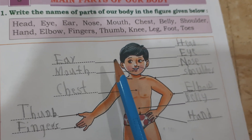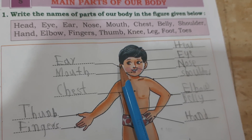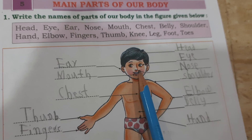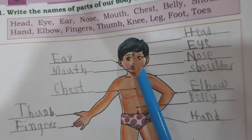This is ear. E-A-R, ear. Mouth. M-O-U-T-H, mouth. Ear, mouth.